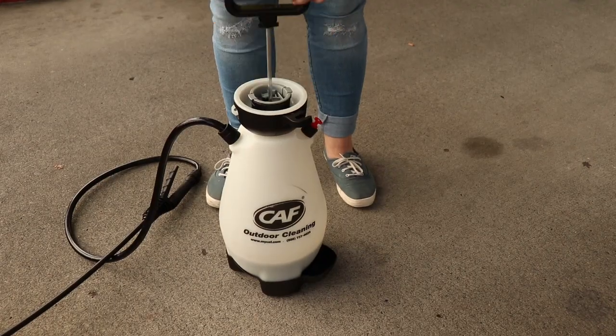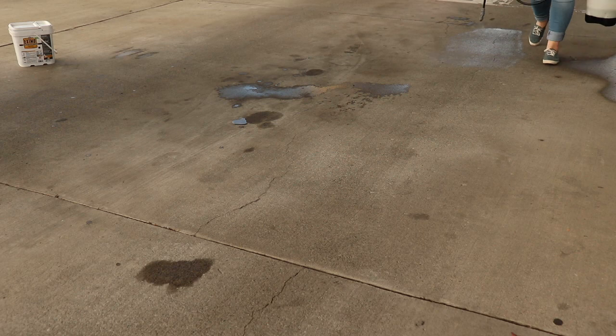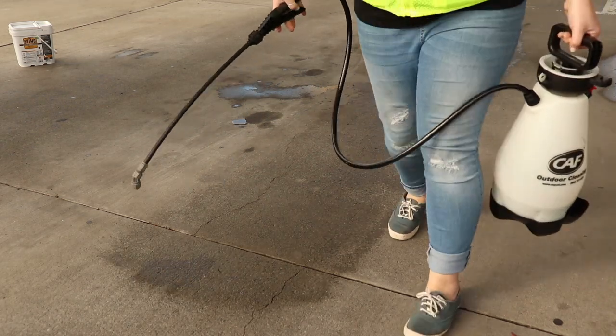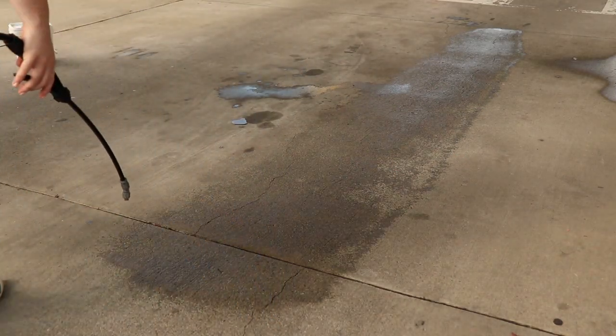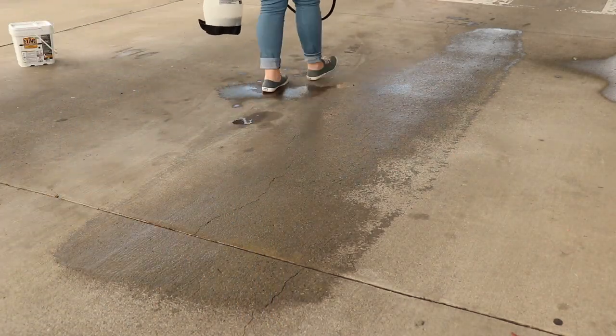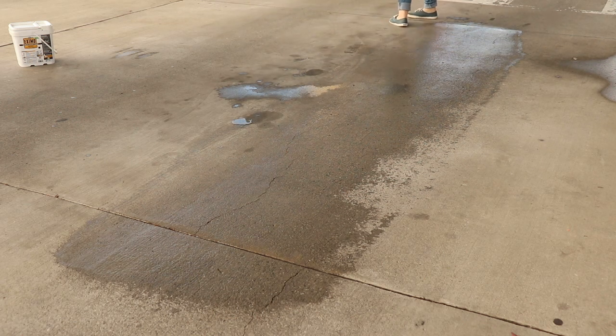After Exmo is mixed and the sprayer is pressurized, begin spraying Exmo directly onto the area you would like to treat, making sure to keep the tip of the sprayer nozzle about 12 inches off the concrete. The best way to ensure even application is to walk back and forth over the area to be treated, applying wet Exmo in a straight line like a lawn mower.